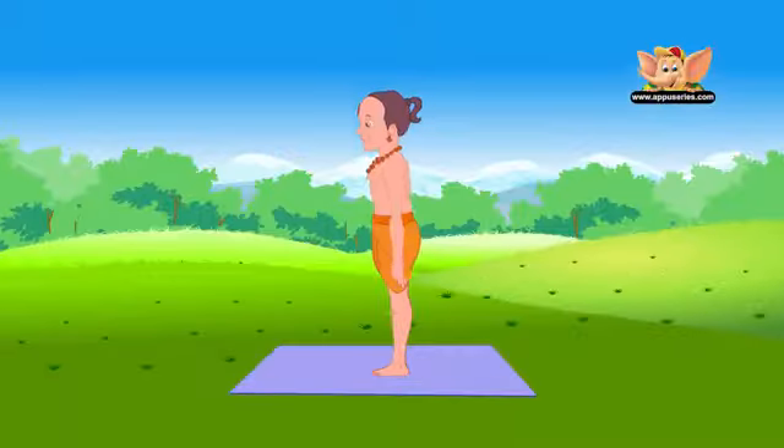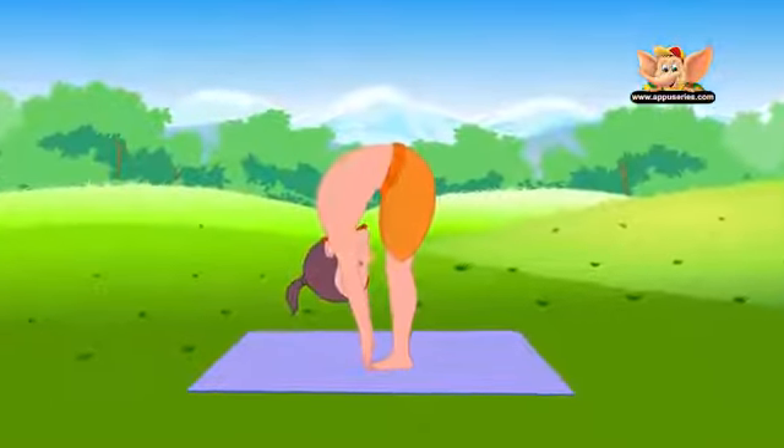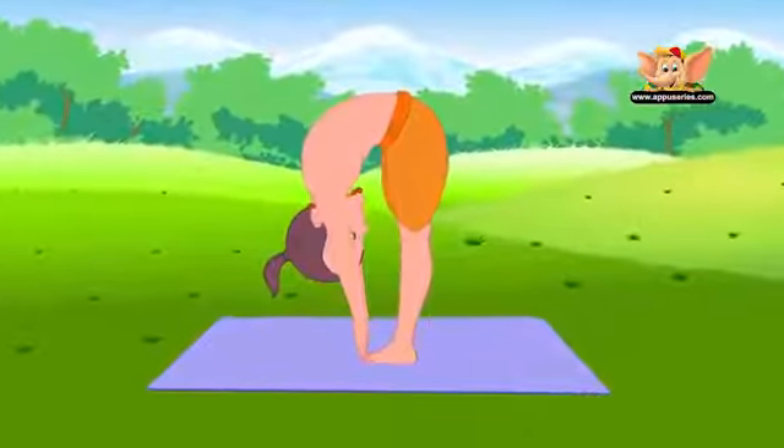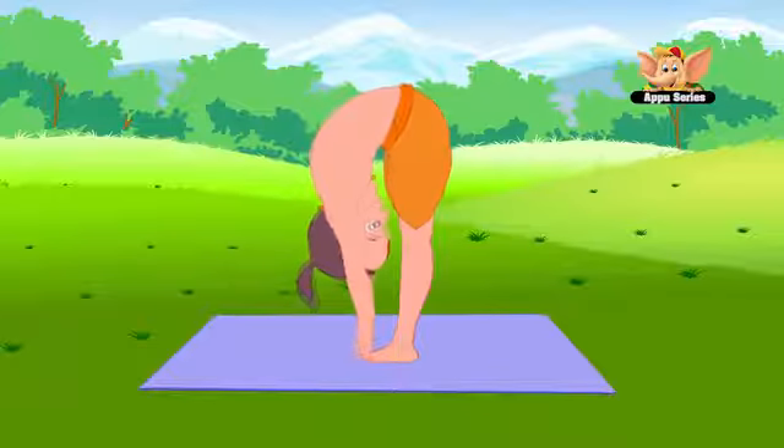Bend forward and touch your toes. Tighten your kneecaps and thighs. Exhale and bend further. Hold your ankles or place your hands by the side of your feet on the floor.